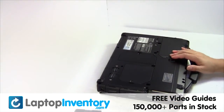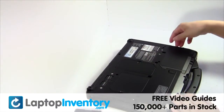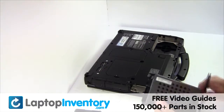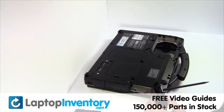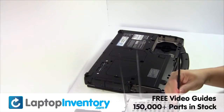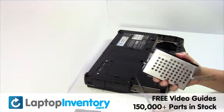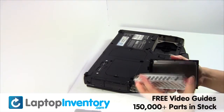Remove the laptop battery, gently pry out the hard drive. Remove the caddy from the hard drive.